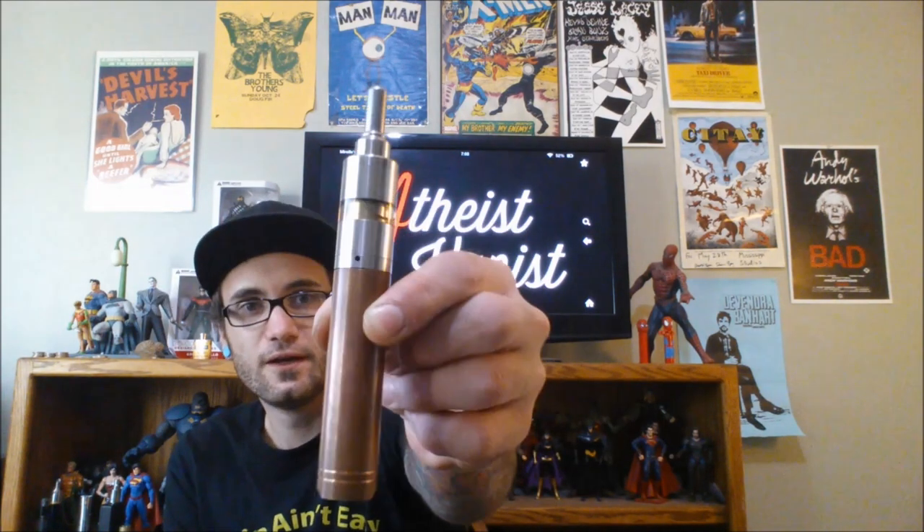Minus that, it looks pretty sexy with the K-Fun on there. It has a really nice seamless look to it. It looks like it's a hybrid connection, even though it's not, just because of how smooth the lines are. It's a nice mod overall. I definitely prefer the stainless from Infinite. I was going to do a side-by-side comparison, unfortunately — or fortunately.